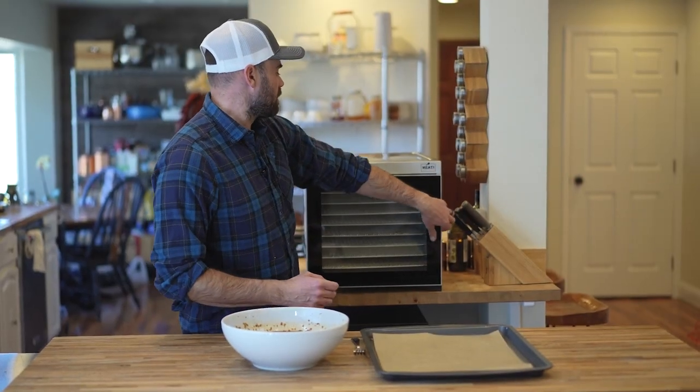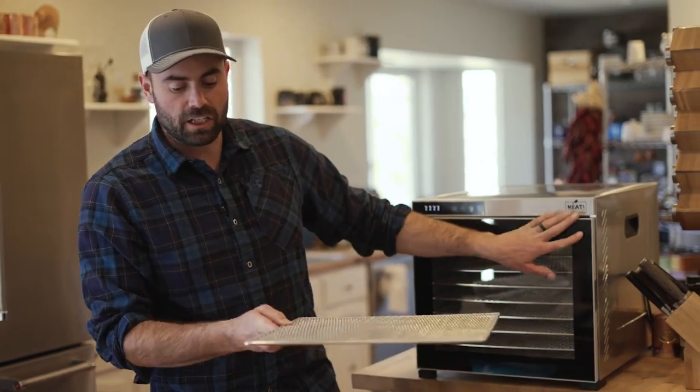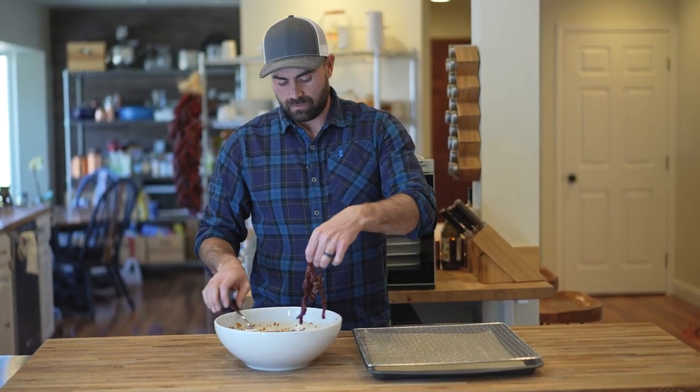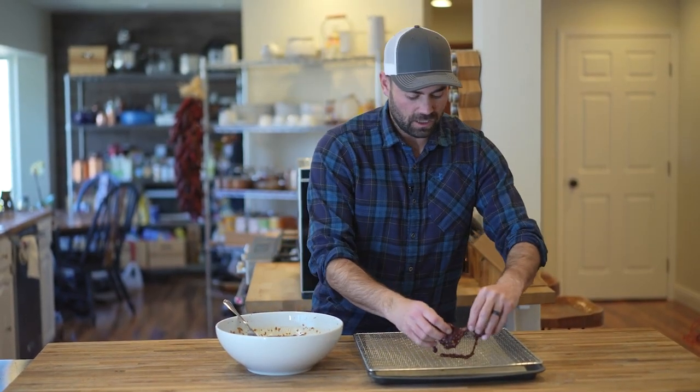We're just going to put it on our racks and then get the dehydration process going. I'm just going to spread it out nice and thin with even spacing.